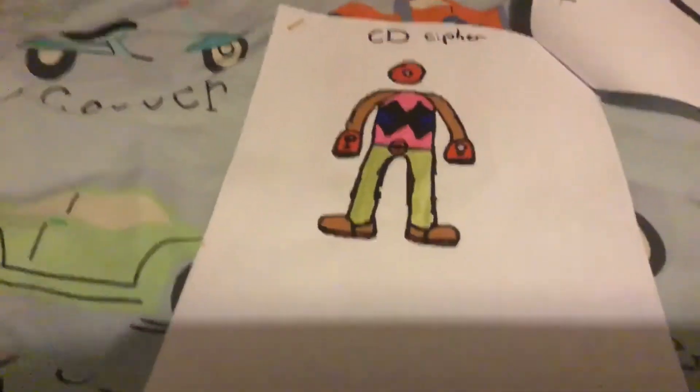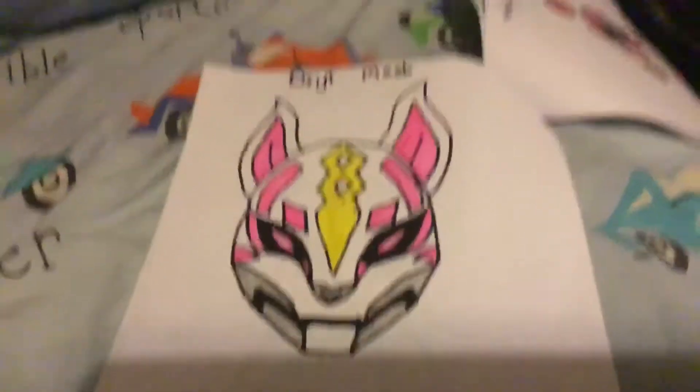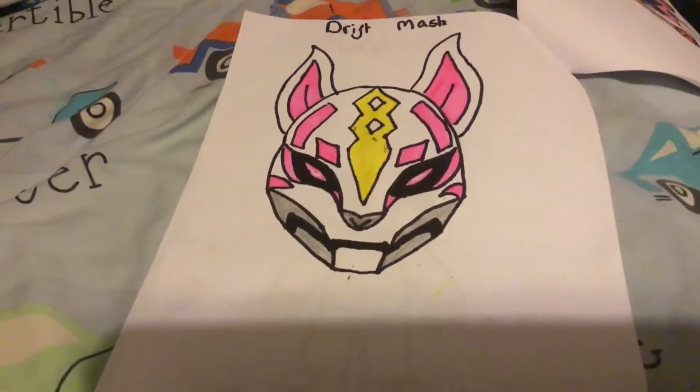He looks like he's wearing slippers, but that wasn't really good. The next one I did was a Fortnite Drift mask — that's quite cool. I think that's my best one. Comment down below which one you think is the best.